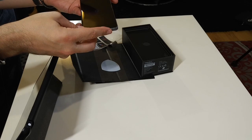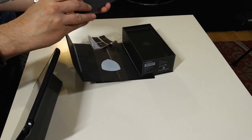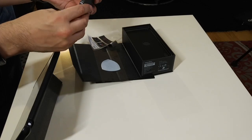Let's get the screen on. I've already managed to smear the screen. Obviously Android — this is 7.1 — and it will be getting Oreo soon.